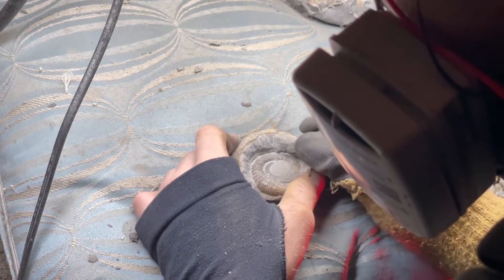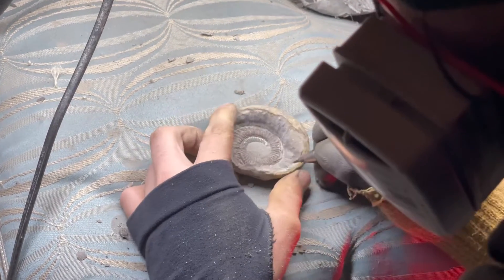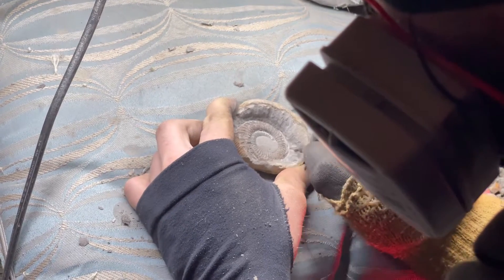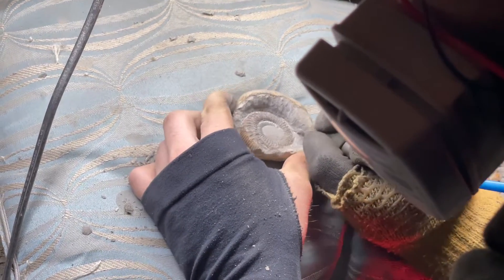You've probably noticed we've switched from one of the bigger pens to one of the smaller pens. This is so we can remove small amounts of rock and carefully expose the finer details of the fossil.